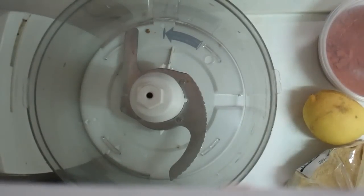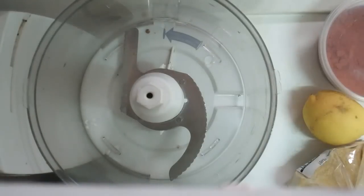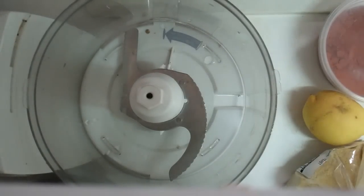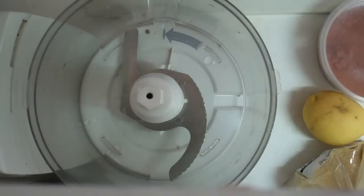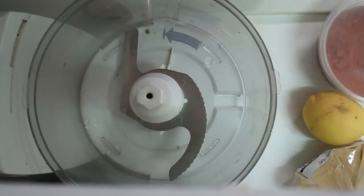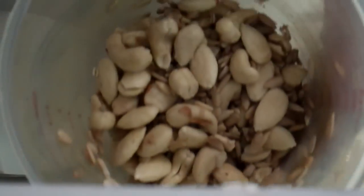Hi guys, it's Janet. I'm making something a little different today, something a little heavier than I usually make. I've been really craving some cheese crackers and I've made these vegan so-called cheese crackers before. I'm making it a little different now, so I'm seeing how it is.